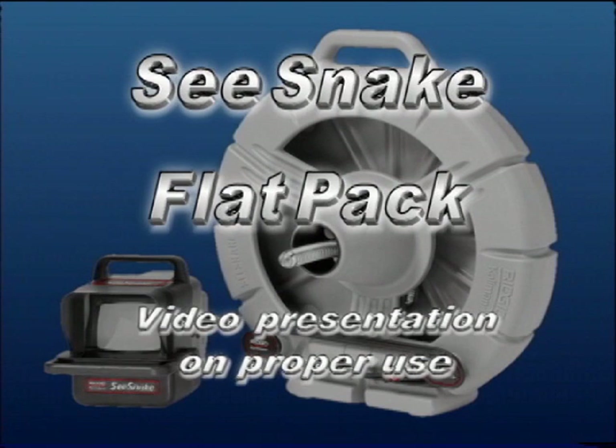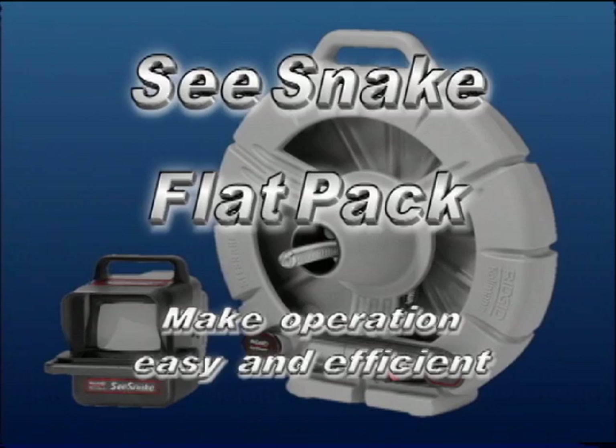The following is a video presentation on the proper use of the SeaSnake FlatPak. It's designed to make the operation of your FlatPak easy and efficient.